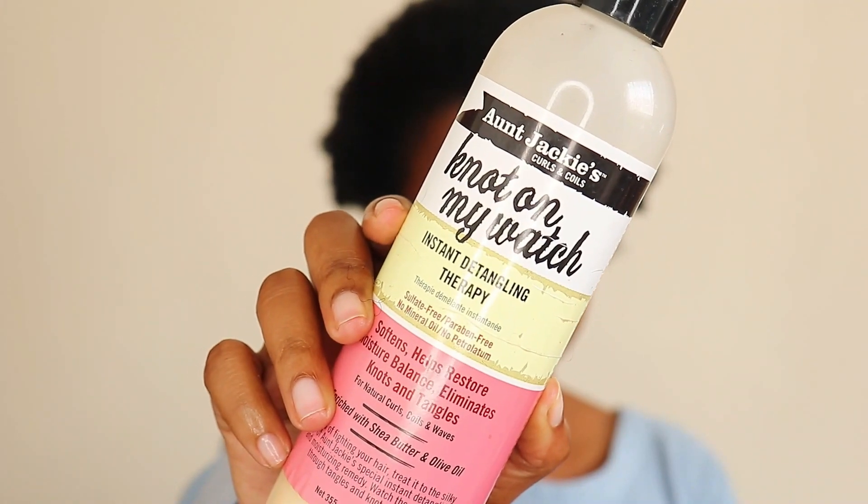I'm gonna start with the Aunt Jackie's Knot on My Watch Instant Detangling Therapy, because I want to give my hair some moisture and detangle it. And then I am gonna go in with this Native Child Castor Oil.